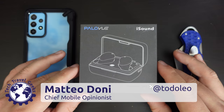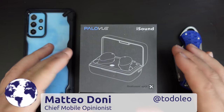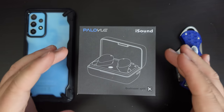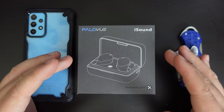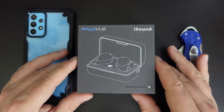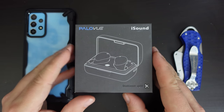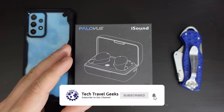Hello, I'm Matteo, the Chief Mobile Opinionist here at Tech Travel Geeks, and this is Earphone Tuesdays — the day of the week, or the ritual we have here at Tech Travel Geeks, where we unbox and provide some first impressions of a set of earphones every week. In this case, we're going to unbox and provide some first impressions of the PaloView iSound Premium Bluetooth Earphones.